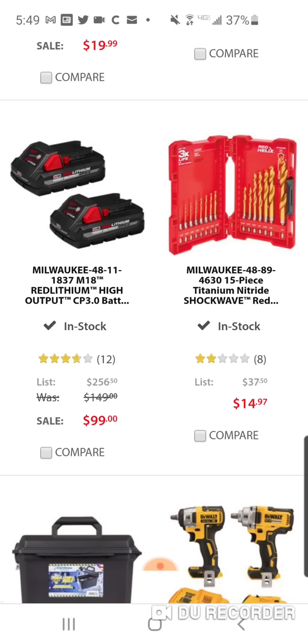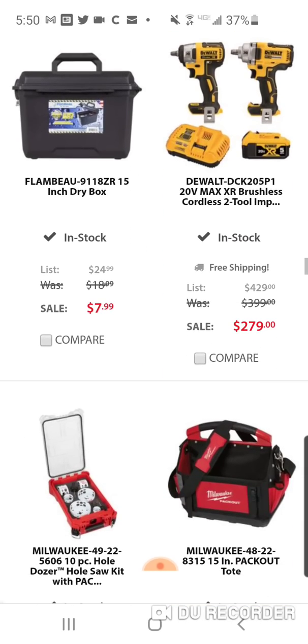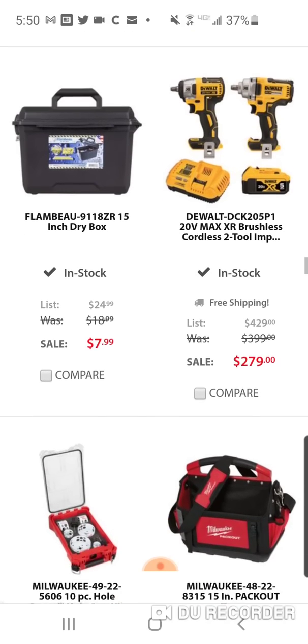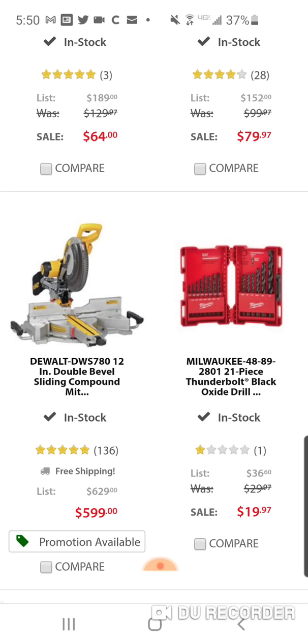The 15-piece Shockwave set — this was $29.99 last year for the Gen 2 version. This new Red Helix version is $14.99 this year, which is good. I clicked it to see if the $50 code worked like with the DeWalt batteries, and unfortunately it did not.